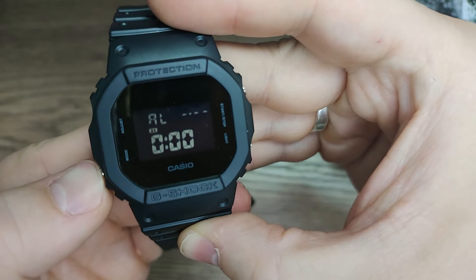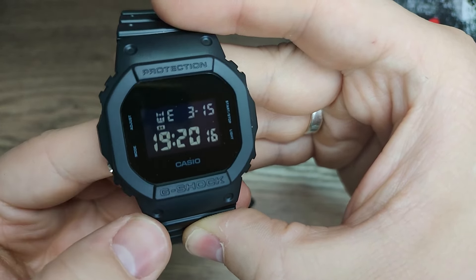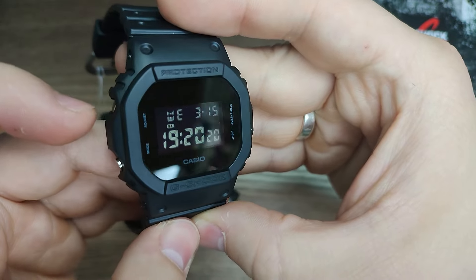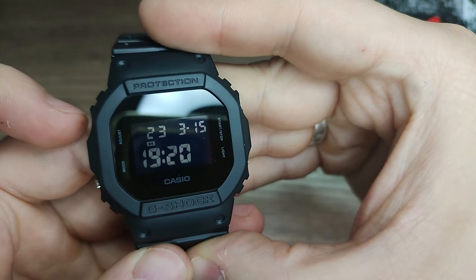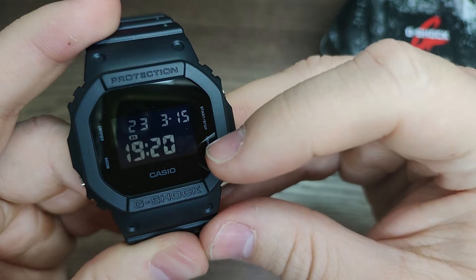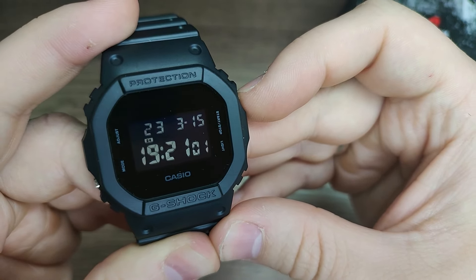Alarm mode, timer mode, and stopwatch mode — and this is the regular time mode. Press this adjust button. If you want to change seconds, just press the start/stop button.